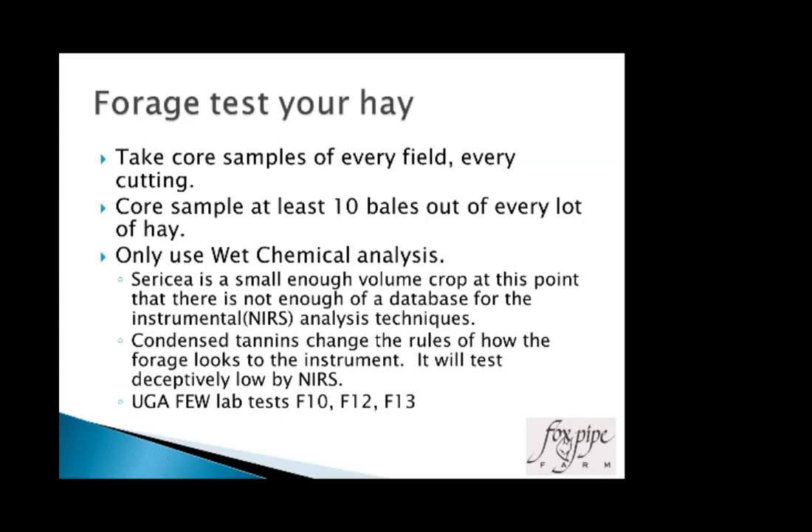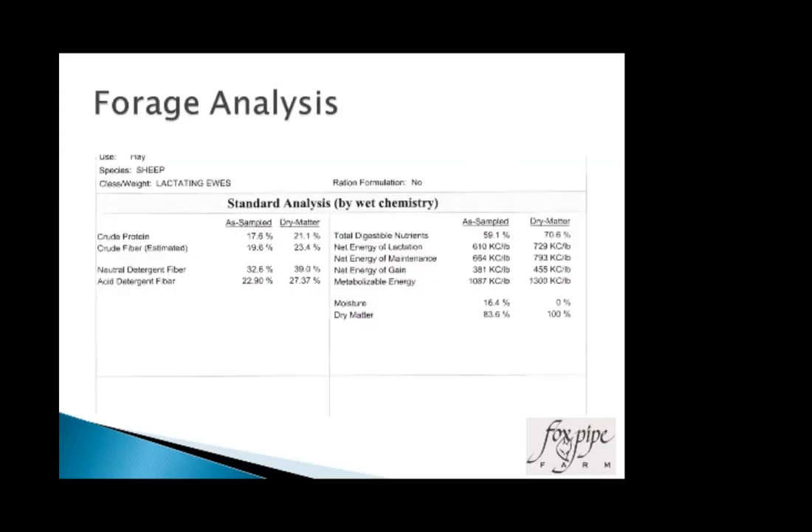At the UGA Feed and Environmental Water Lab, there are three tests — F10, F12, and F13 — running just under $50 combined (about $47). You get crude protein, ADF, NDF, and TDN (total digestible nutrients). RFV and RFQ don't give a good estimation of sericea quality at this point. One of my samples from last year showed total digestible nutrients at 70.6%, which is way up there on the forage quality side of things.